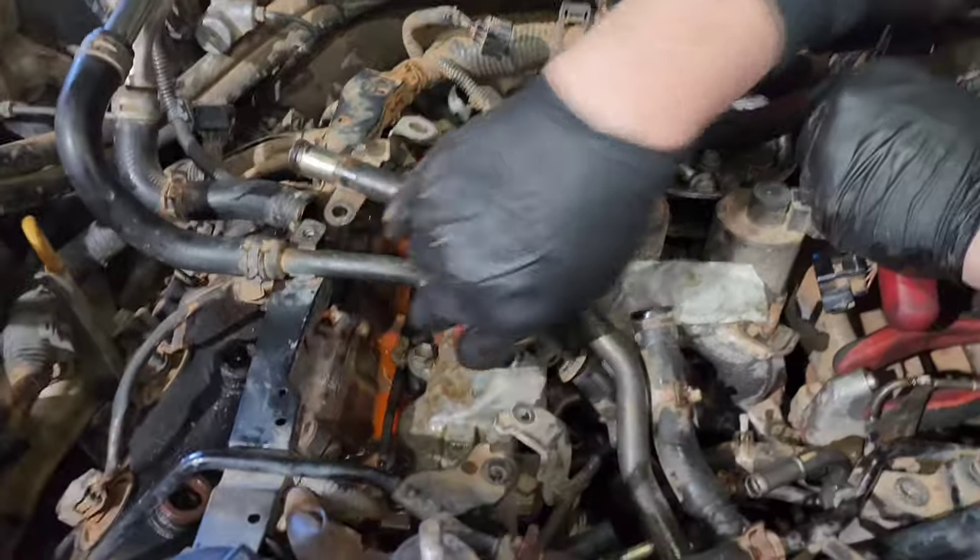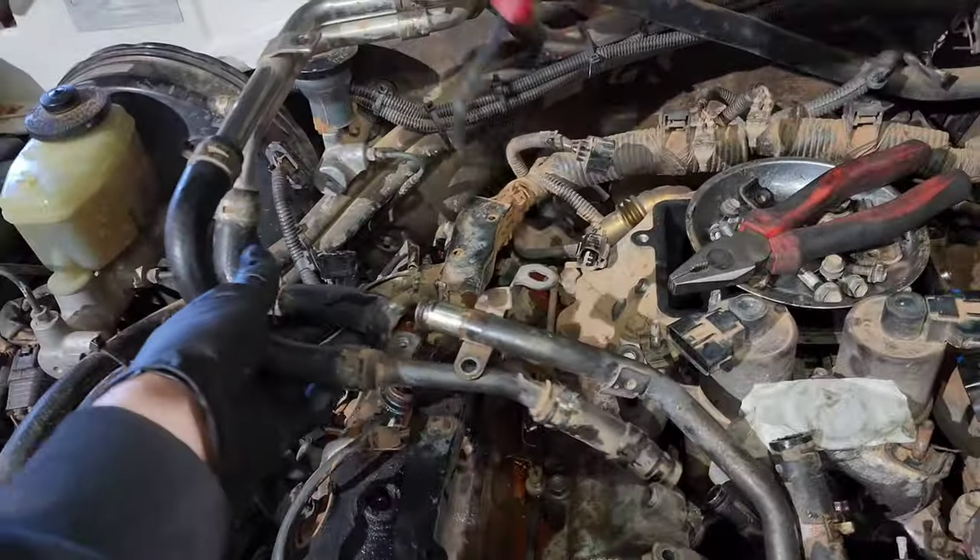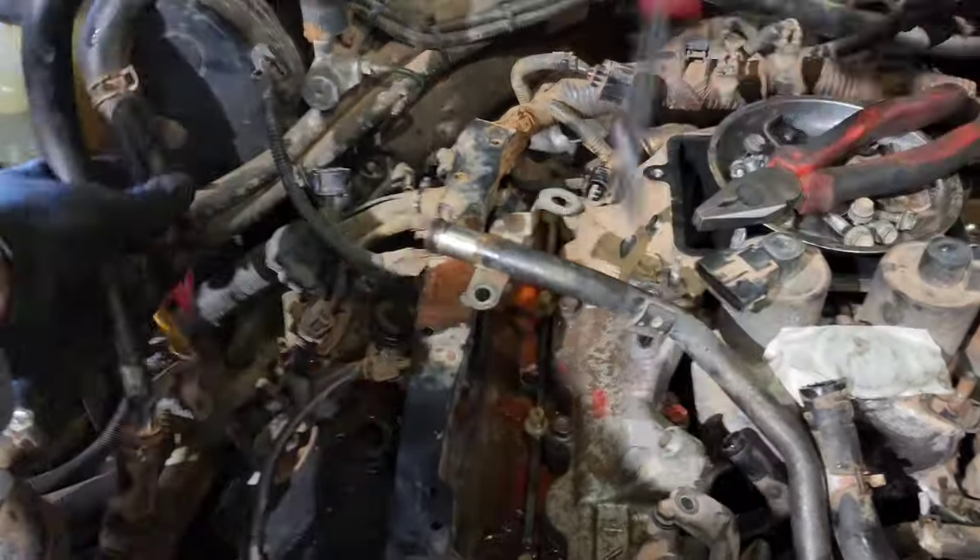The injector lines are all off, injector rails are off, and we've got these heater hoses disconnected — disconnect from there, disconnect from there, and send them off to the side.